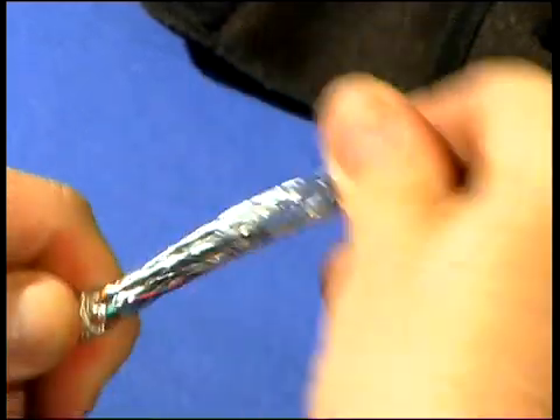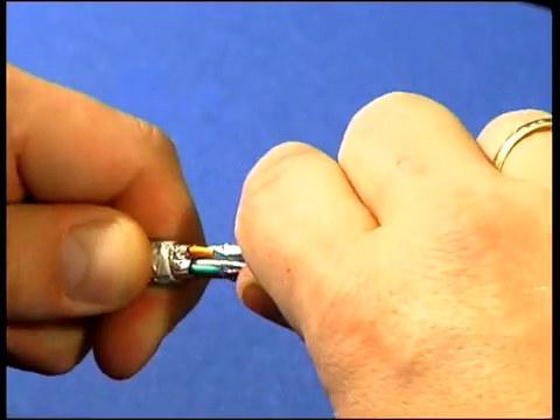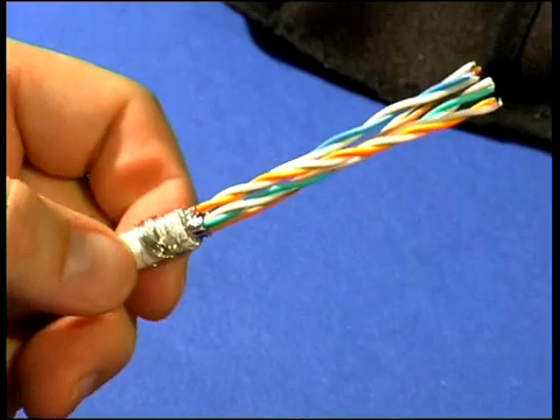Hold the pairs tight and toggle them. The foils break and can be removed in one step.